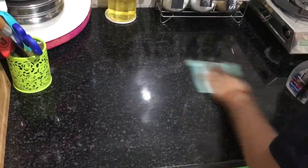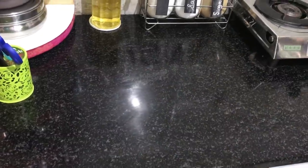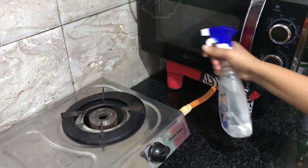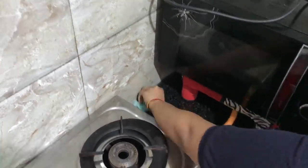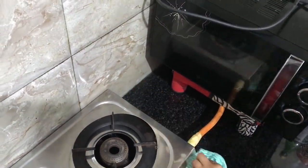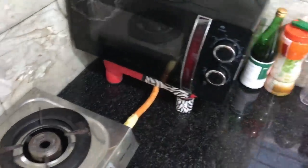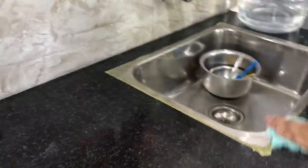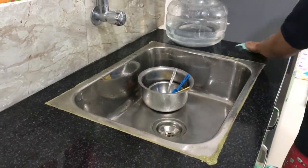How I use this is I spray it in the corners of the kitchen, because corners are the place where bugs and pests grow the most. Make sure you're spraying this properly in the corners of your kitchen every single night. Another important place to spray this solution is around the sink area, because the sink is also a place where a lot of bugs and pests can grow. Try using this for a month.